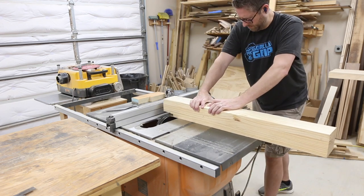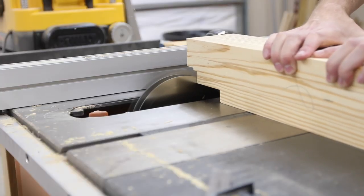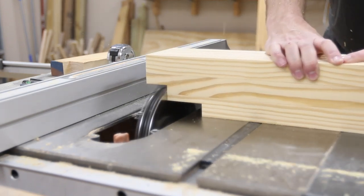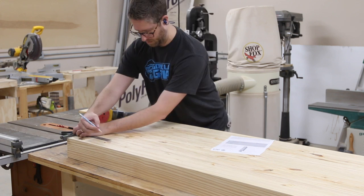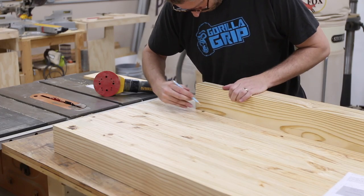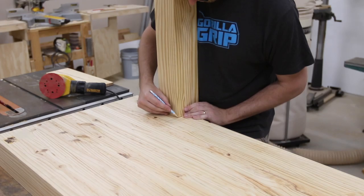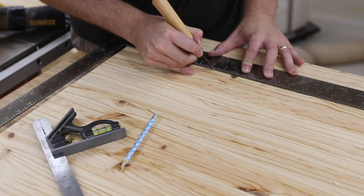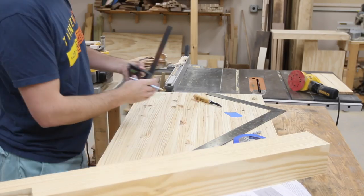Now it was time to break out the dado stack and start creating the tenons for the legs. I'm going with half lap joints, so I just cut halfway through the legs, then marked out the corresponding mortise on the workbench top and used the marking knife to score each of the mortises and then started clearing the material. You need to be very precise with your markings and your marking knife — the more precise you are with your layout, the more precise you can make your chiseling be.